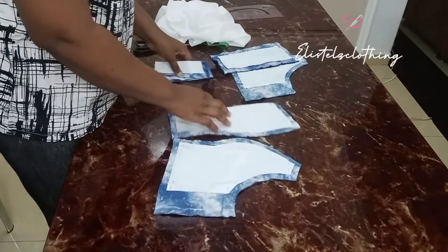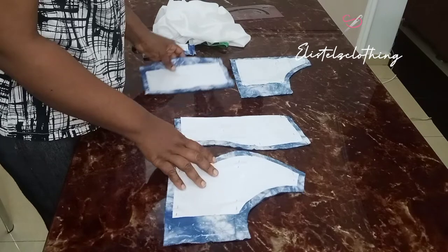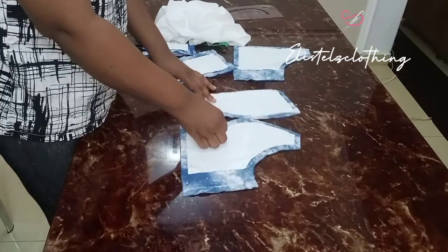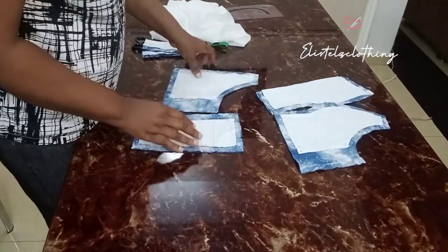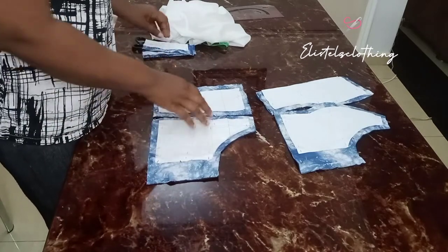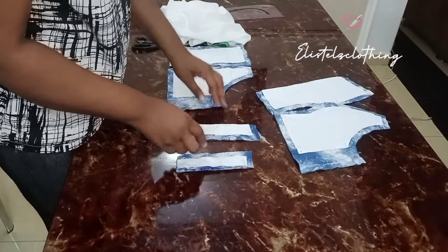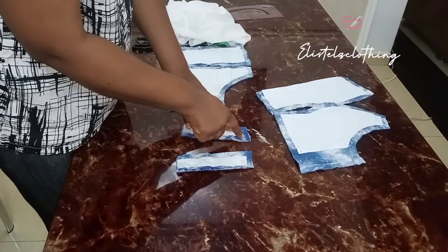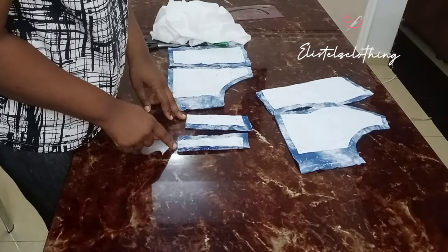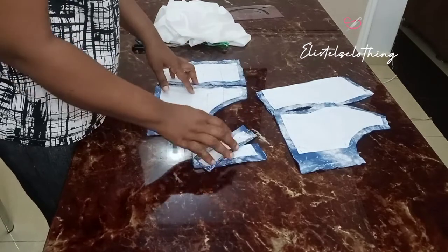Now I'll assemble my patterns. This is the front piece — the center part and the side front. This is the back — the center back and the side back. Here are my straps, front and back. I only added half inch for the joining of the straps on the shoulder; I didn't add any allowance for joining to the chest line. This ensures the strap sits well on the shoulder when my client wears it.